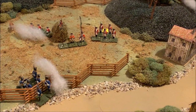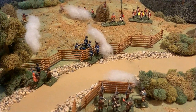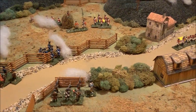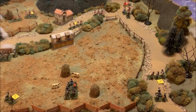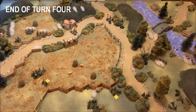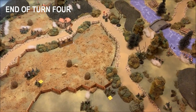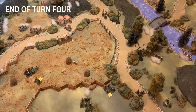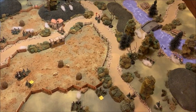Even the one piece of good patriot news on the left may have come a turn or a turn and a half too late. We'll play one more turn and see how it shakes out. At the end of Turn 4, I'm going to go ahead and call this a British win — I feel like I have to wash my mouth out with soap after saying that, but it's true. The units have been maneuvered, the dice have been rolled, and this is where we wound up.